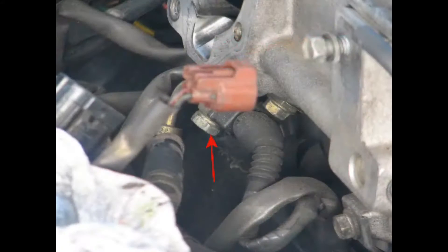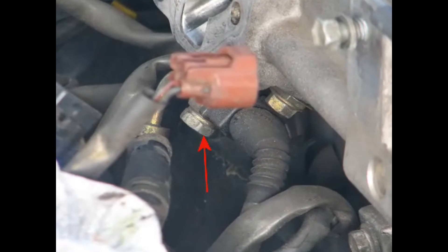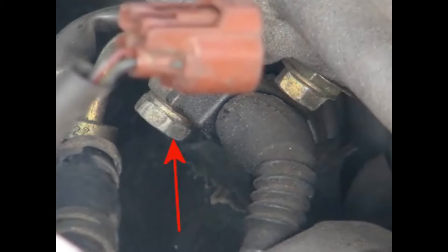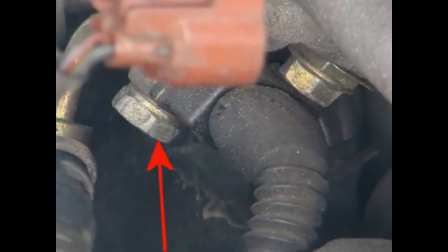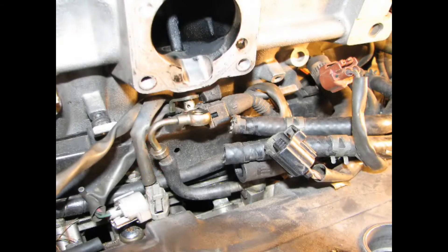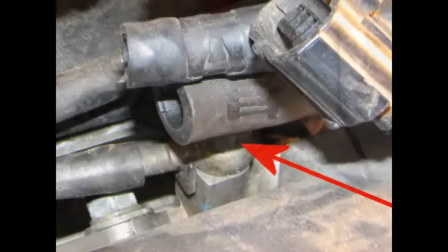Before we can move on to the intake manifold and start working underneath the car, let's remove the cold start injector piping. Disconnect the electrical connector and then unbolt the top union bolt — don't drop those two copper gaskets. Then unbolt the lower union bolt, and again, don't forget about those two copper gaskets on there.